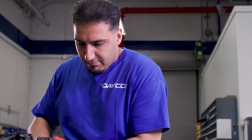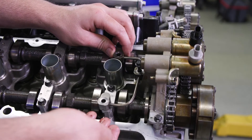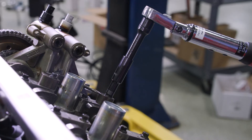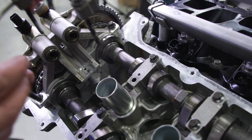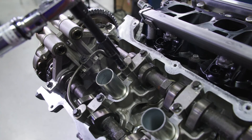A couple more steps and you're done. Remove both camshaft holding tools. Install the right bank valve train oil tube and bolts and tighten in two stages: tighten to 71 inch pounds, then turn an additional 45 degrees. Then install the valve train oil tube on the left bank and tighten to 71 inch pounds, then turn another 45 degrees.